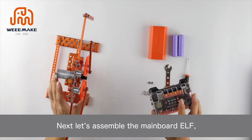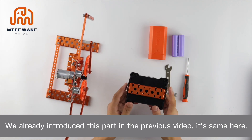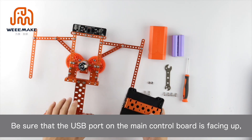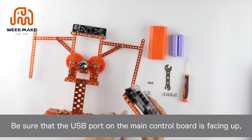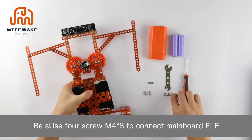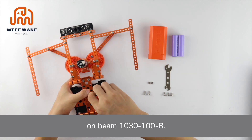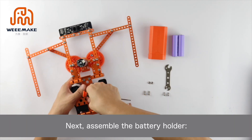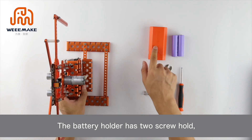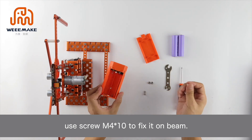Next, assemble the main board ELF. Be sure that the USB port on the main control board is facing up so we can plug in the USB cable smoothly. Use four screws M4×80 to connect the main board ELF on beam 1030-100B. Next, assemble the battery holder. The battery holder has two screw holes; use screw M4×10 to fix it on the beam.